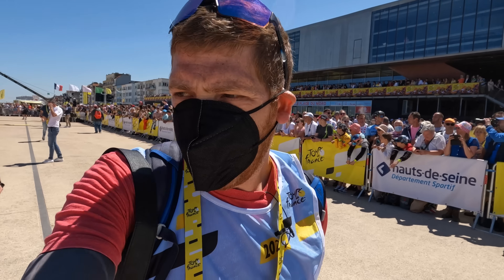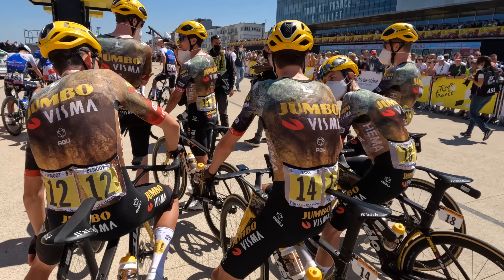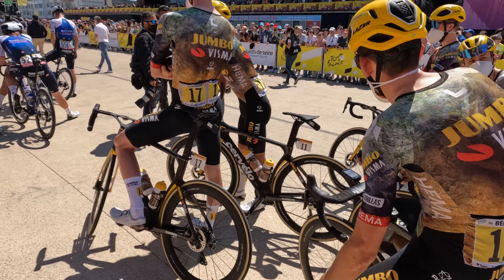You can see Quick-Step running a blend of the 830 and the 1040 for a couple of the riders, and Jumbo-Visma running the 830 across the board by the looks of it.